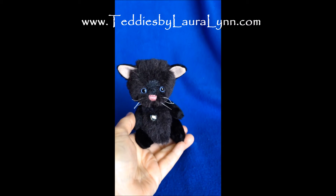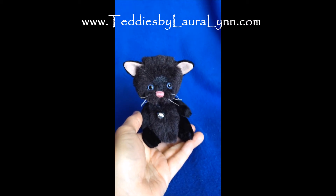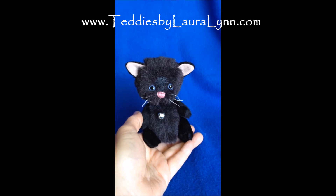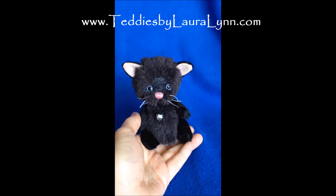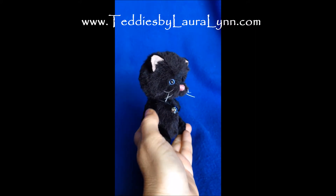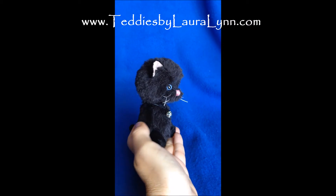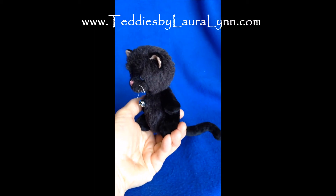Eclipse — I started him on the day of the eclipse, August 21st, 2017. He was created out of black alpaca for his head and body, and then a shorter black miniature fabric that is synthetic for his limbs, his ears, and his tail.